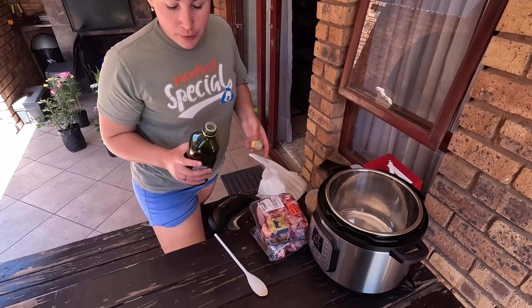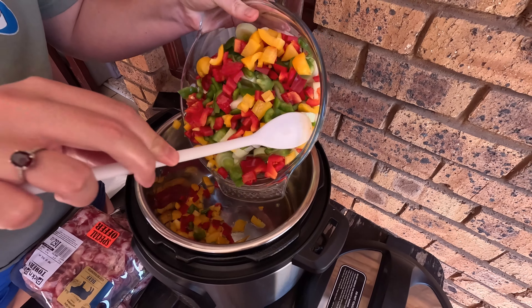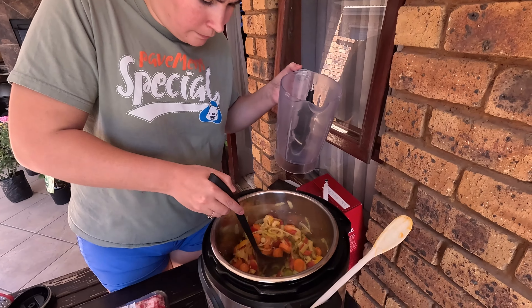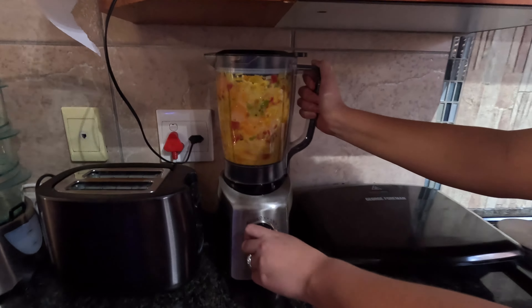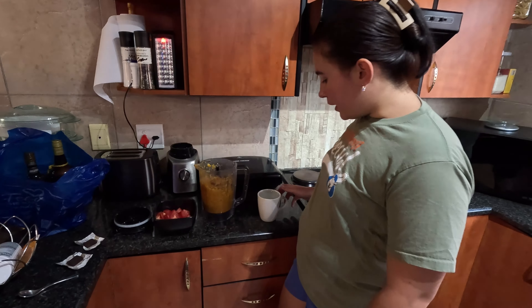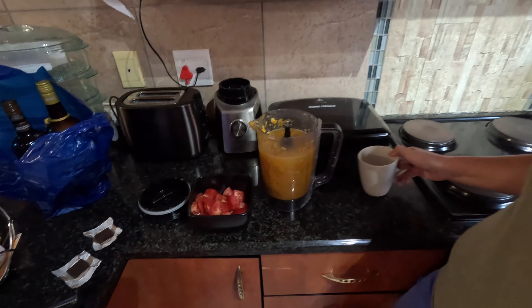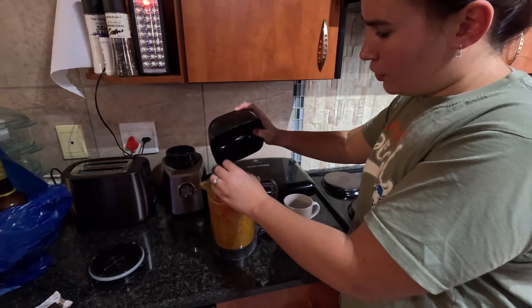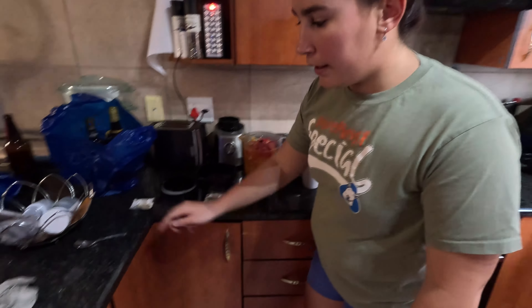So now we are going to sauté all of the vegetables, pouring in some olive oil. Now we are going to transfer the vegetables to the blender and blend them all up. Then we are going to add a cup of water, some roughly diced tomatoes — sliced, not diced — two beef stock cubes, and two teaspoons of salt.